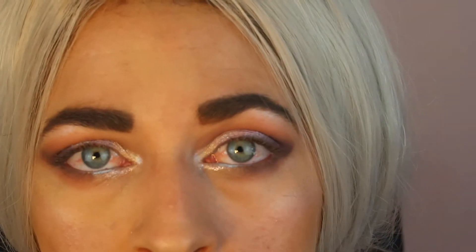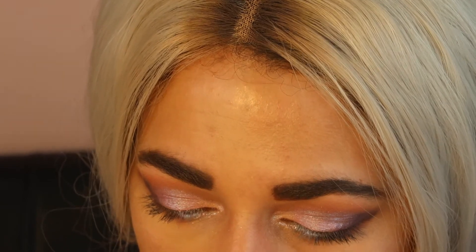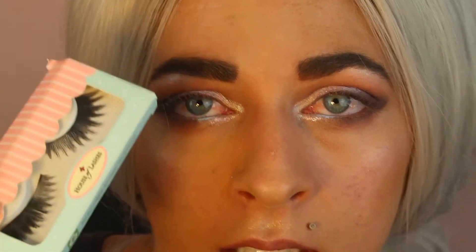Alright guys, I'm going to go put on lashes and mascara. This is the finished eye look so far, but I'm going to do a wing, put some mascara, and then put on these House of Lashes Feline lashes. I am excited to report that I've gotten much better at this and it's not taking me half as long — I'm actually really enjoying it. I'll be right back and we'll finish off the look together.